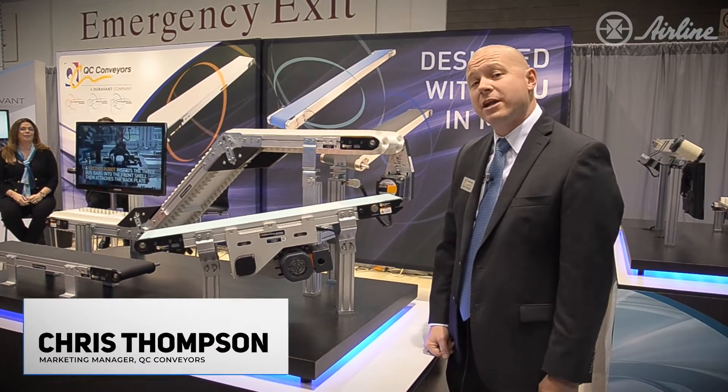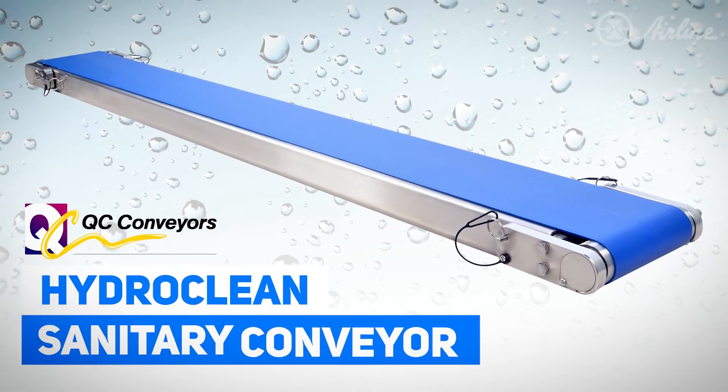Hi, I'm Chris Thompson. I'm the marketing manager for QC Conveyors. This is our HydroClean sanitary conveyor.